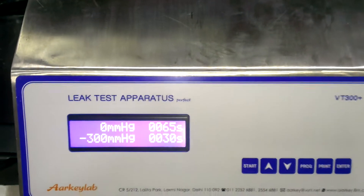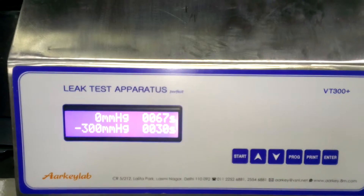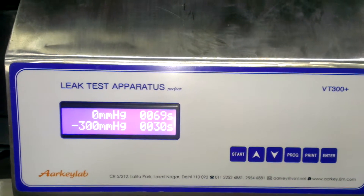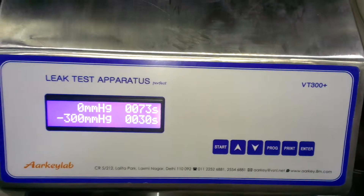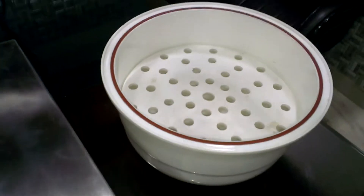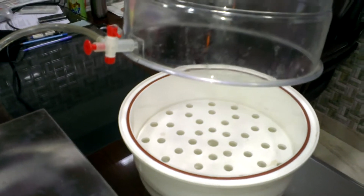The system is ready for the next test. The vacuum has dropped to zero.